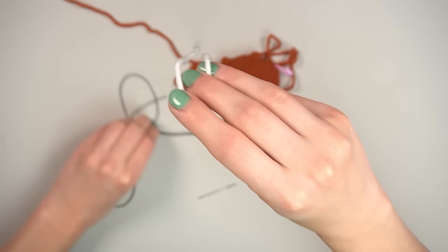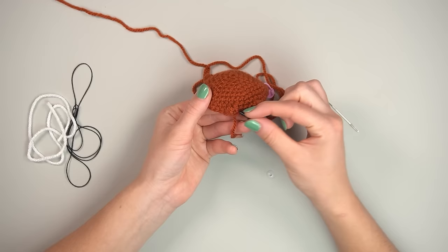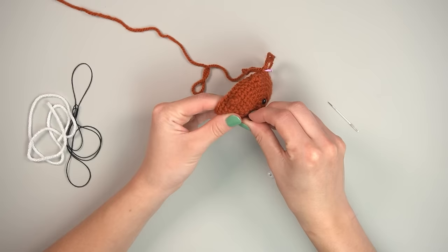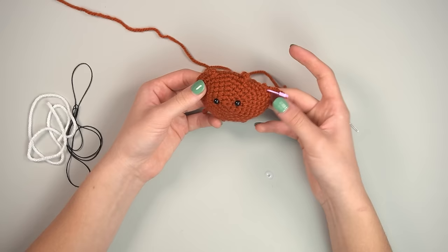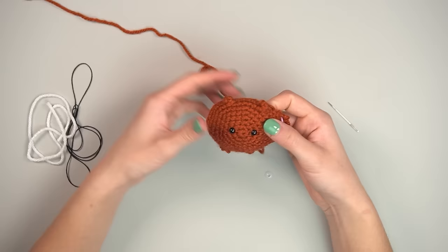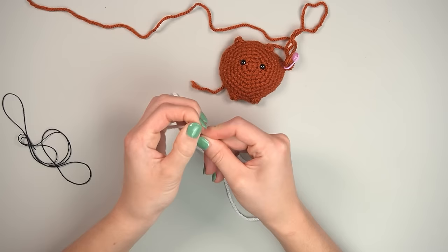Cut a couple pieces of black thread and white scrap yarn. Thread the tapestry needle and start with the safety eyes. The two bumps are your ears and the bobbles are your feet. Place the eyes roughly even between the magic circle center and in between the ears and feet — I like them quite low. Adjust to your preference.